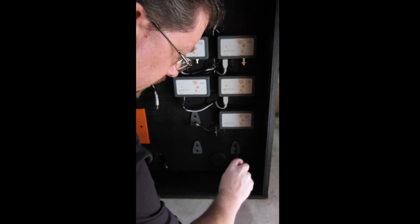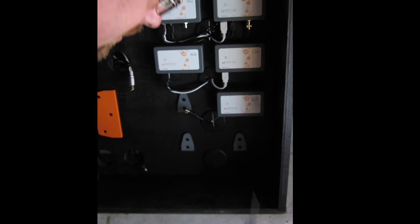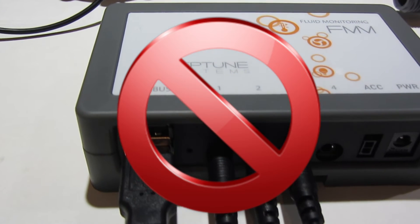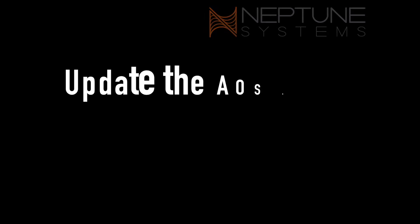Mount the FMM with your other modules and make sure that the flow sensor cables can reach the module. Please do not attach the sensors or the Aquabus cable to the FMM yet.